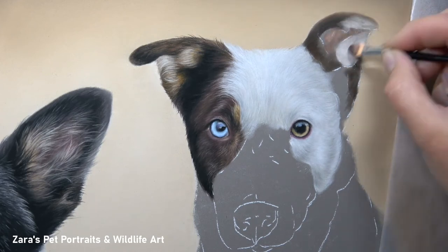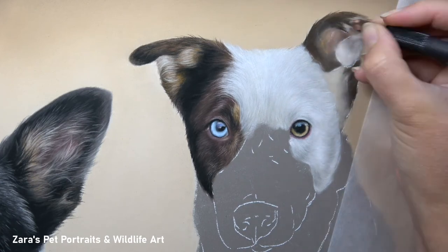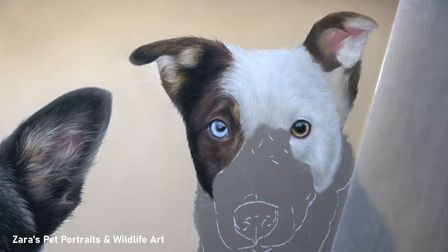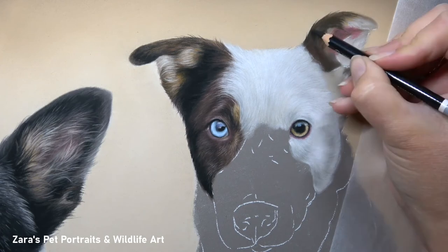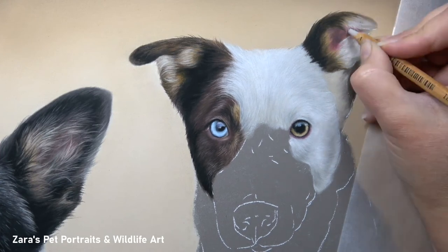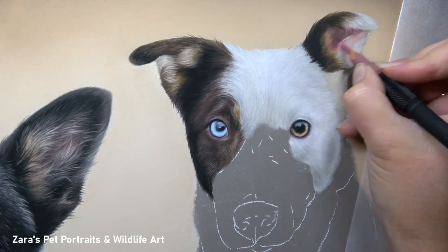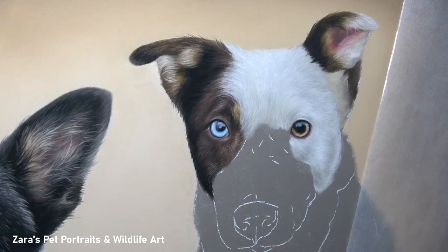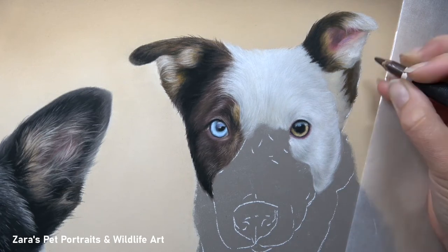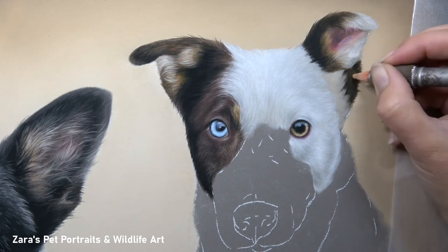The way that I draw white fur is quite unique depending on the reference photo. If I've got white fur that's particularly bright I will go in with a lighter base layer and work from light to dark. If I've got a white dog that's looking a bit more on the greyer end of the colour — more of those tonal values — I will work from dark to light. There is always going to be an exception to the rule; there are no set guidelines for each portrait. I interpret it depending on what I can see in that photo.